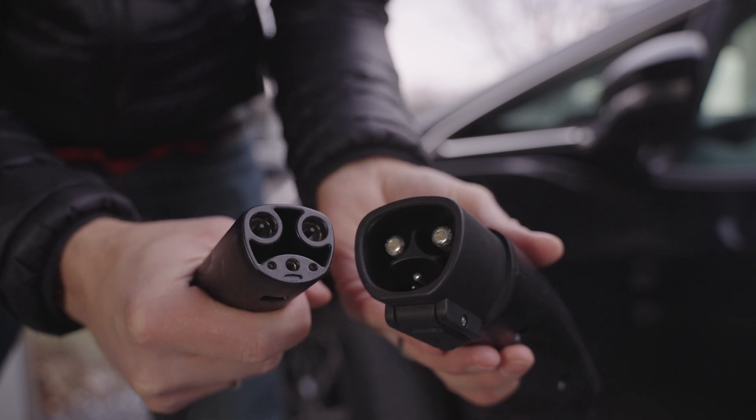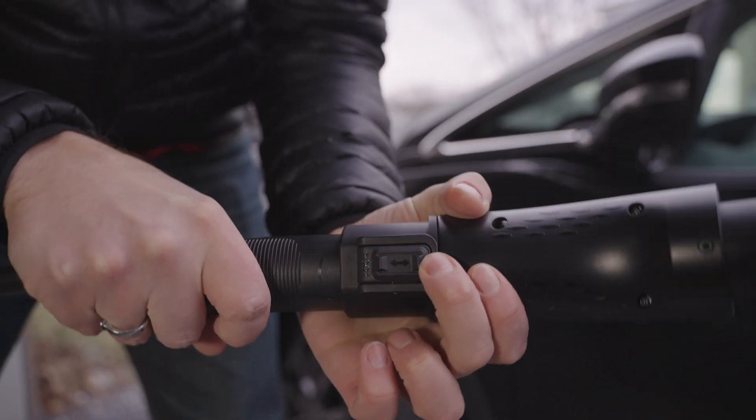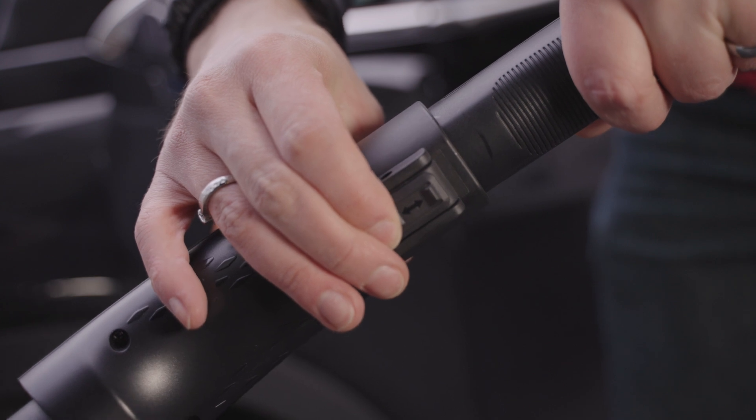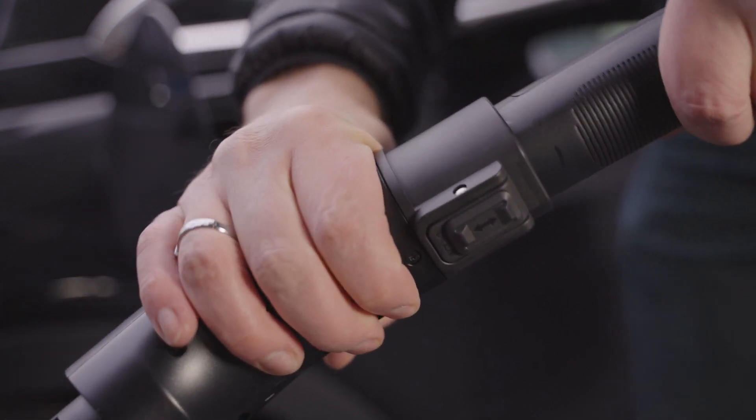When you connect it to the Tesla end, there's a little latching mechanism. You need it to be in the position where it says 'lock' to insert the Tesla end. Think of this as the play/pause button on your iPhone — if it says 'lock,' that means it's open and you can put the Tesla end in. If it says 'open,' that means it's locked and you can't remove the Tesla end. You need to move it back to 'lock' to remove it. Kind of confusing.